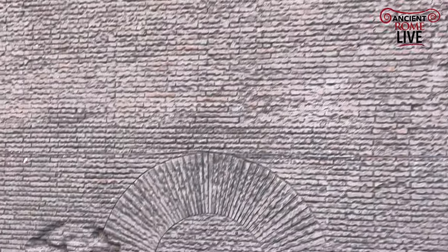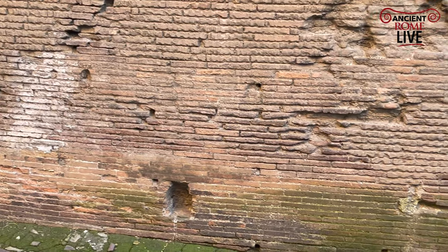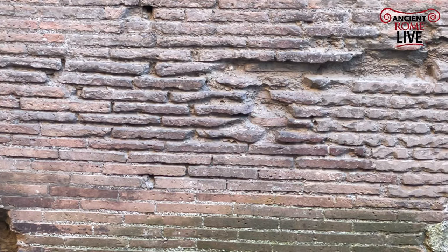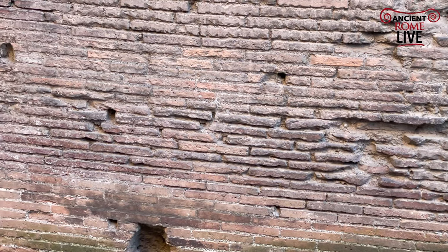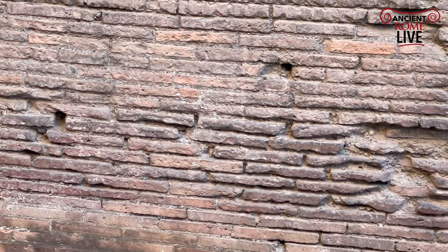A lot of the bricks have been either robbed out or fallen out over time. But with the trained eye, we can identify an original portion. And that original portion right here has small, almost bullet holes here and there that are the telltale signs that there were metal pins holding in place the marble veneer.